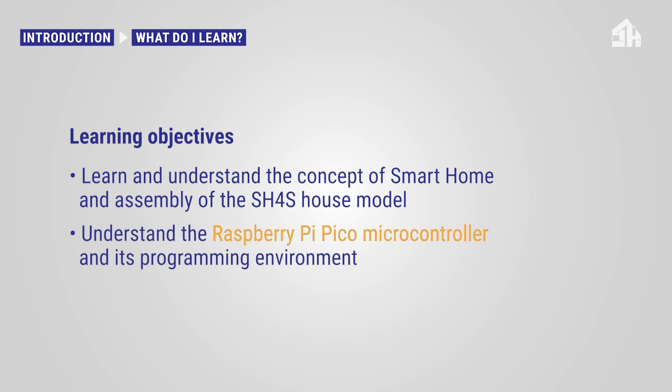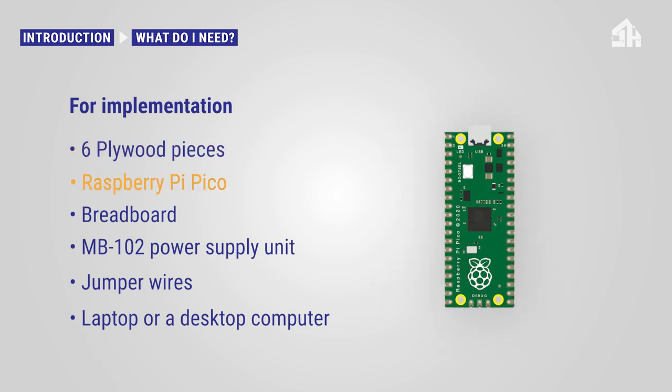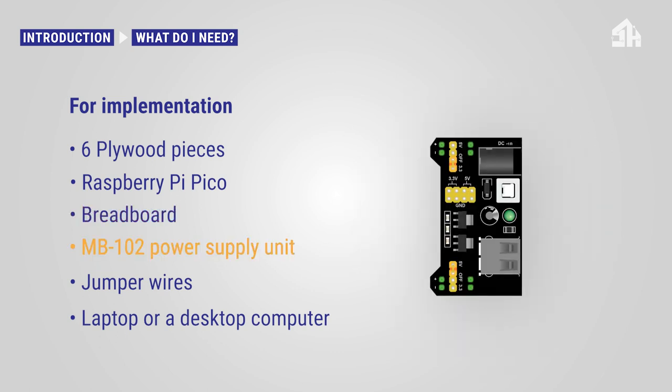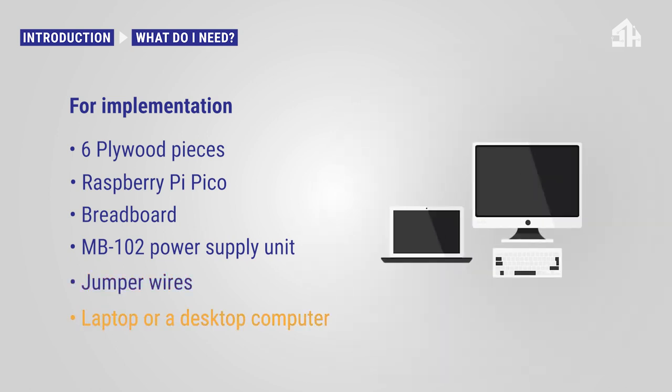You will also understand the Raspberry Pi Pico microcontroller and its programming environment. For this tutorial, you will need the following materials: six plywood pieces, a Raspberry Pi Pico, a breadboard, the MB102 power supply unit, different jumper wires, and a laptop or desktop computer.